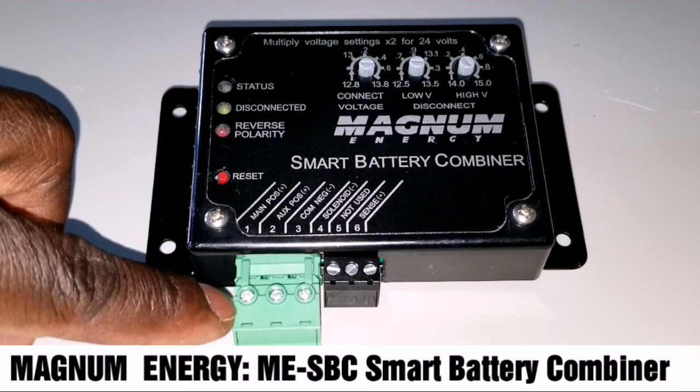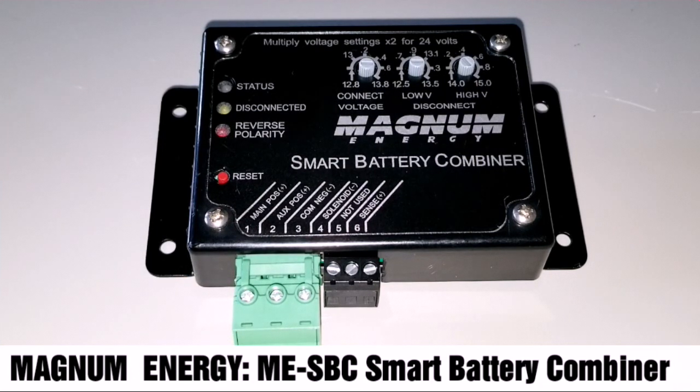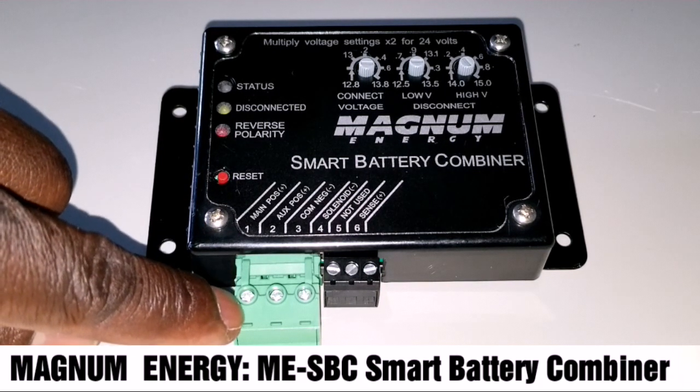Here's where you connect your main battery. Just like when you have a boat or marine setup — you have the starter battery, then you have an auxiliary battery for navigation or a trolling motor or whatever. The main battery connects from here.